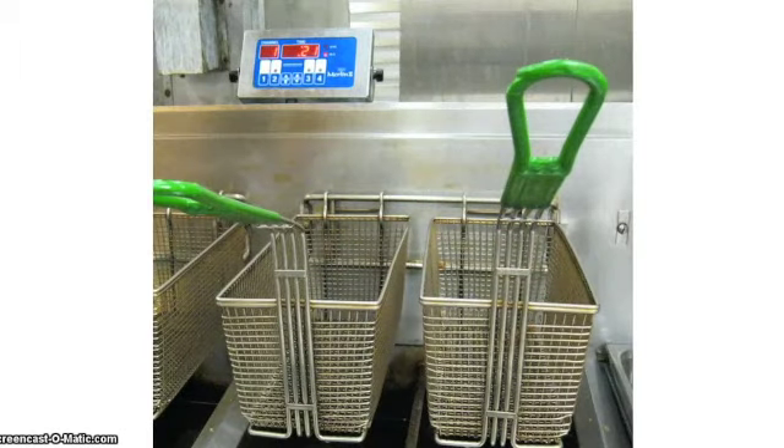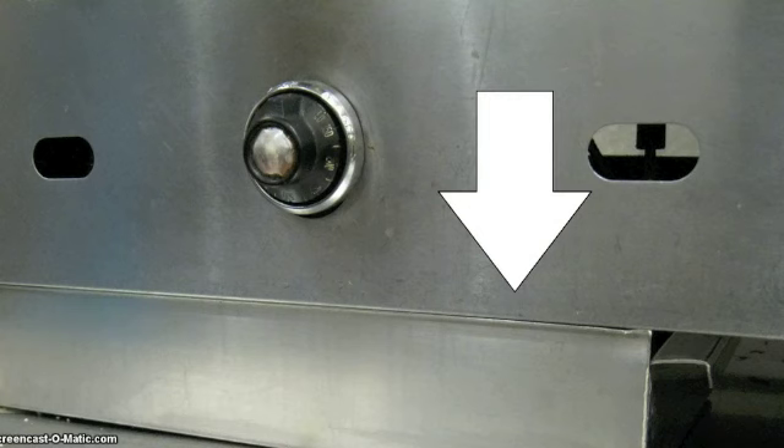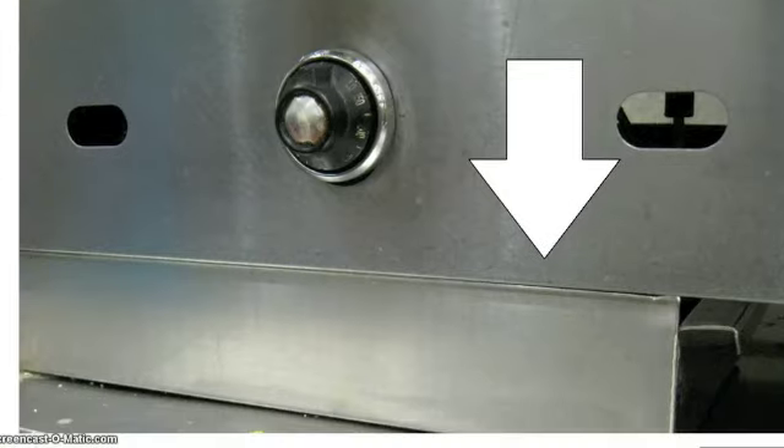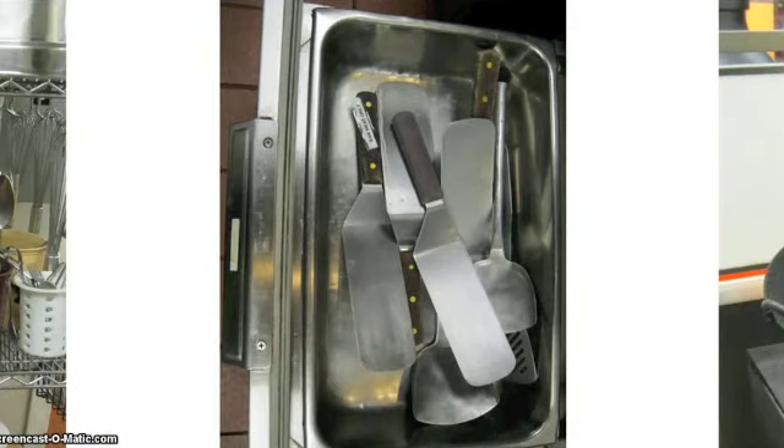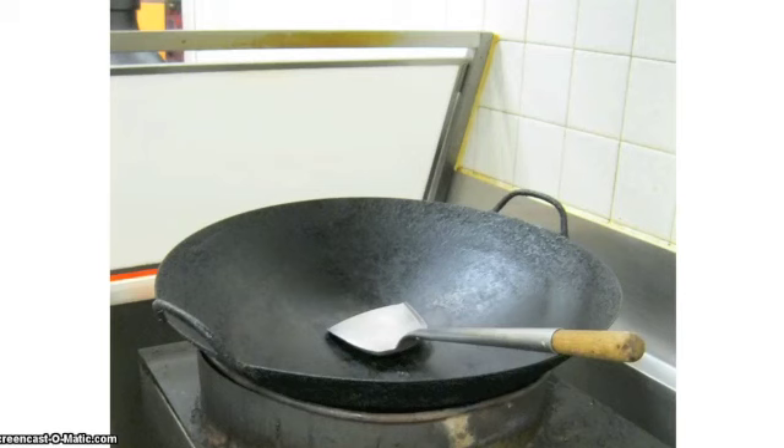The grill dishes go back to where they were being used. The fry baskets go back to the fryer. The grill grease catcher goes back underneath the grill on the front left side. The grill and stir fry utensils go in the bottom left drawer underneath the grill. The pancake rings go in the top right drawer underneath the grill. The stir fry box goes back on top of the stir fry stoves.